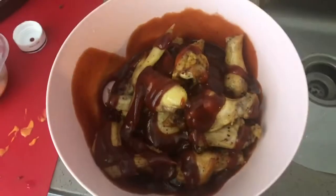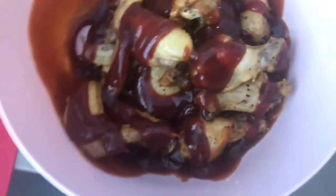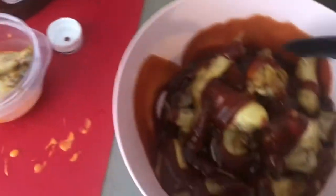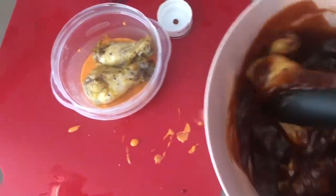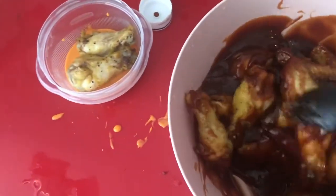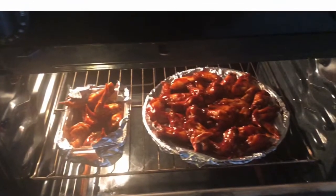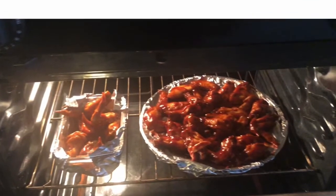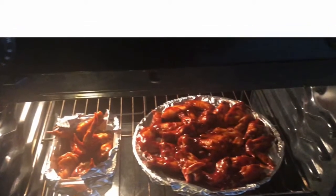Right before you pop them in the oven, mix all the wings in barbecue, honey mustard, chili sauce — whatever flavor you want. Make sure you mix it well, then place them on your baking pan and cook them in the oven for about one hour.